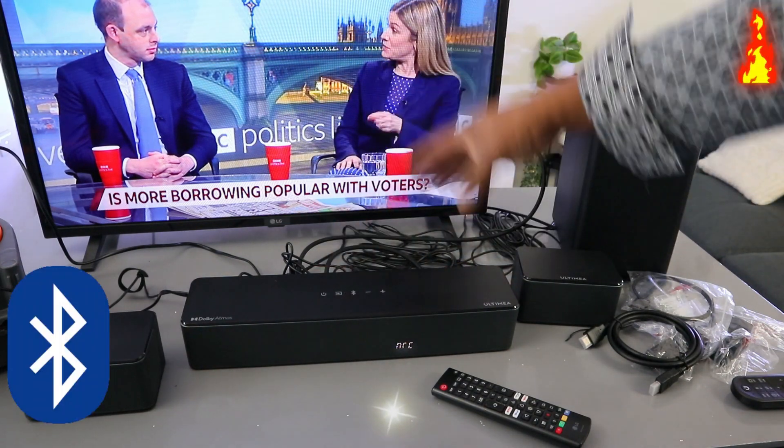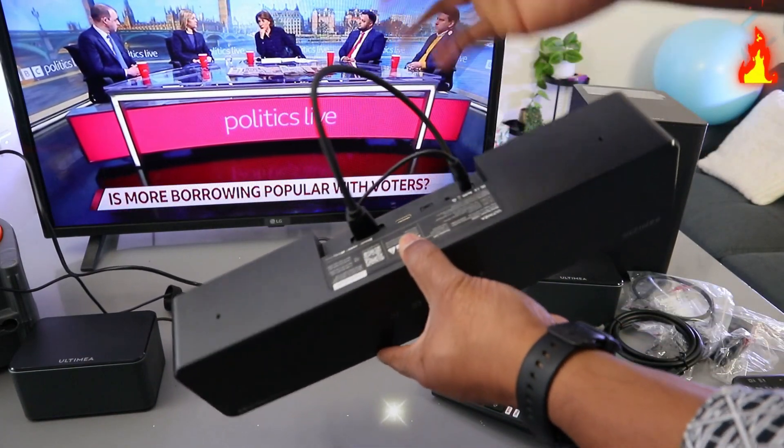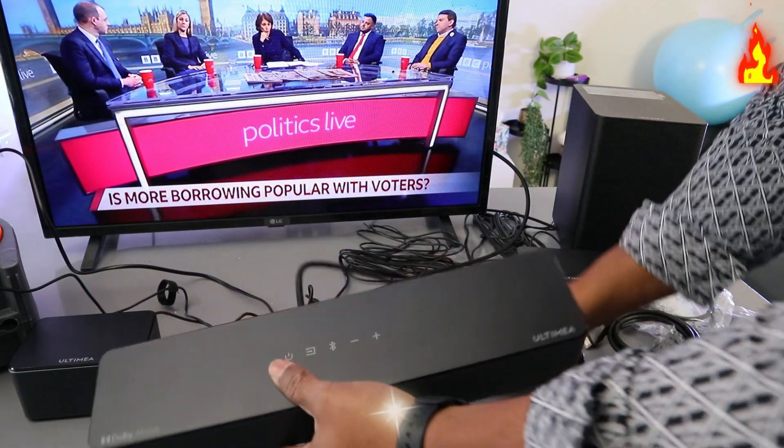This soundbar is currently connected to the TV via HDMI cable. What I want to do is show you how to connect this soundbar to your TV via Bluetooth.